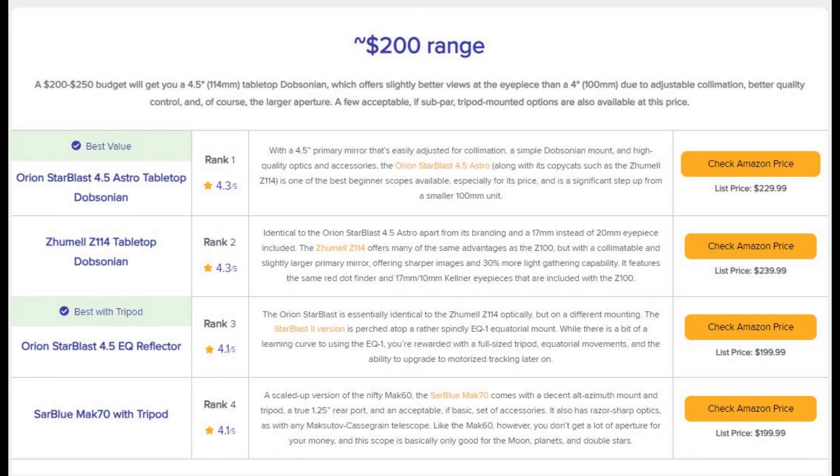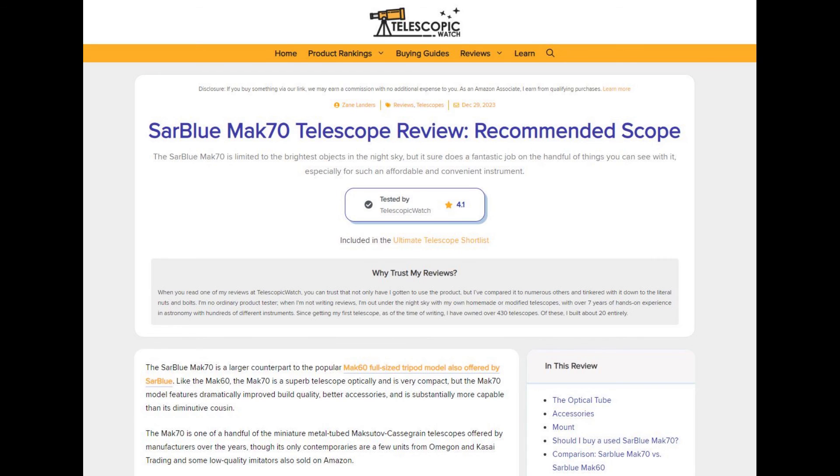The Max 70 is currently ranked fourth on telescopicwatch.com in our $200 price category. When you're watching this we may have updated the site, so I highly recommend checking it out for our latest and most in-depth reviews. I've also got a written review of this telescope and over 200 others on telescopicwatch.com, with comparisons to similar telescopes, accessories, and so forth. Thanks for watching and please consider hitting the like and subscribe button.